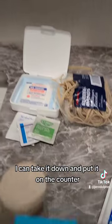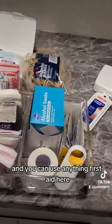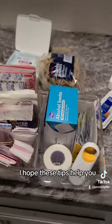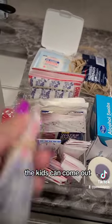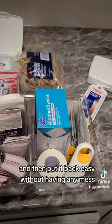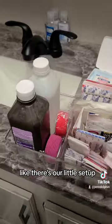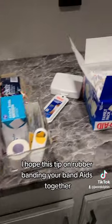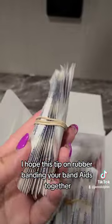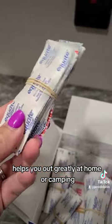I hope these tips help you. The kids can come out, grab one band-aid, and put it back easily without any mess. I hope this tip on rubber-banding your band-aids together helps you out greatly, at home or camping.